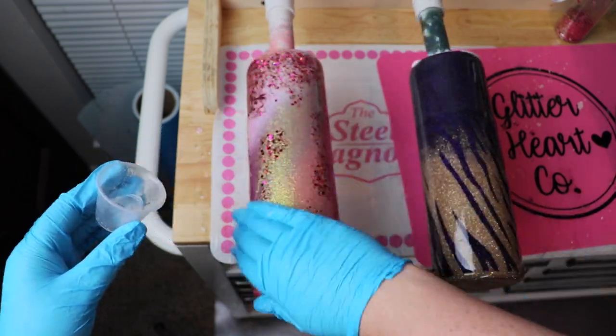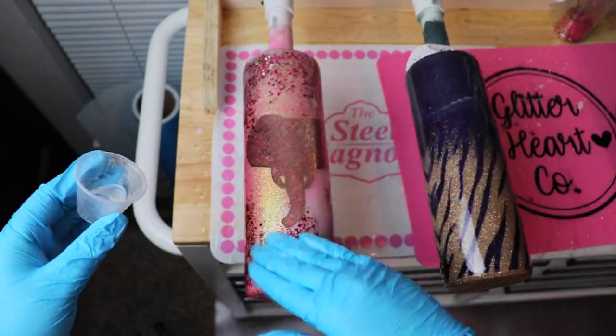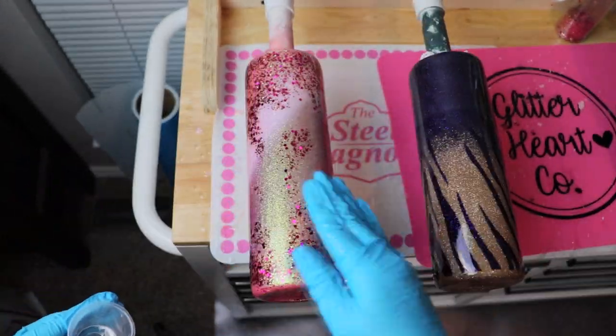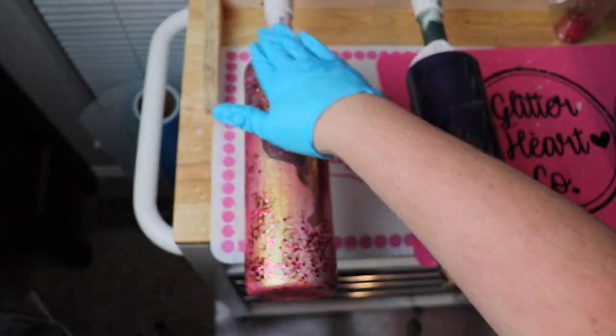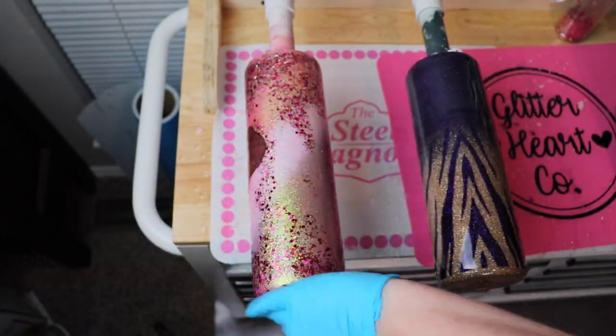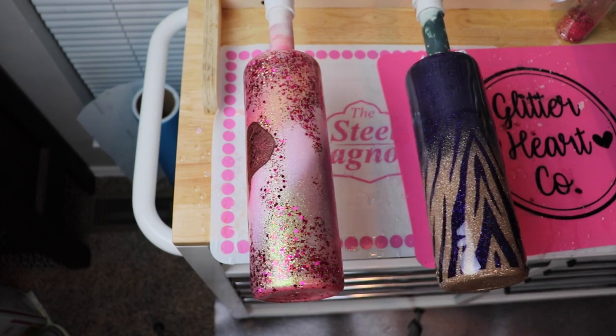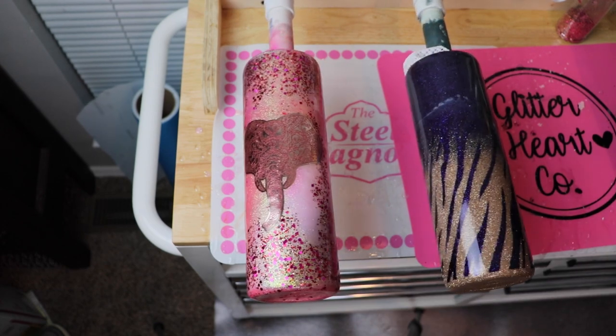I highly recommend this technique if you're looking for a sparingly glittery touch in your designs. I took my time applying the epoxy to make sure I had coverage over the glitter and also the decal, because of how intricate the mandala design really was.